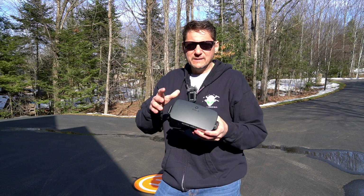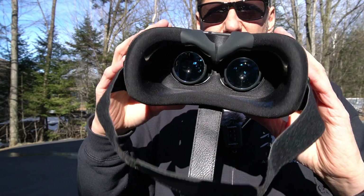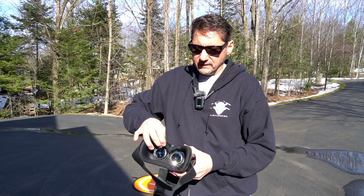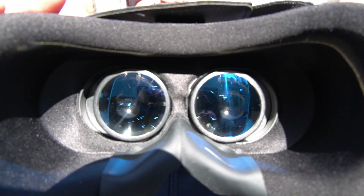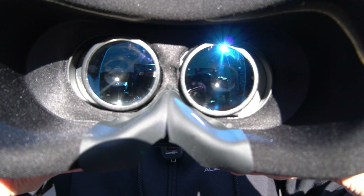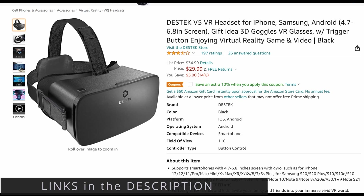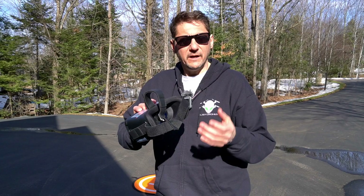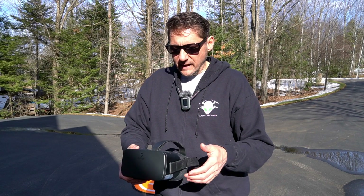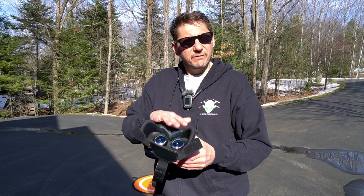Let's talk about these goggles. Fit and finish wise, these things are incredible — very nice looking, really quality. It's all plastic of course, but even the headbands and the little flaps for light leaks are really nice. The optics had a few plastic covers on them which I took off, and they are very clean. I don't know the price right now but I'll put that in the description. These are a quality item. I did see cheaper goggles from other companies where people said they couldn't see anything, but even with my eyes not being the best, it was really very clear.